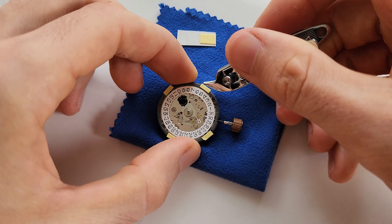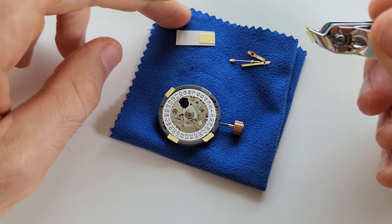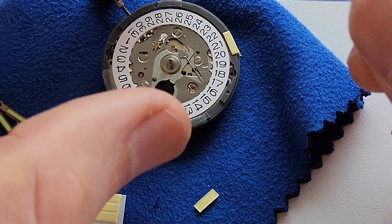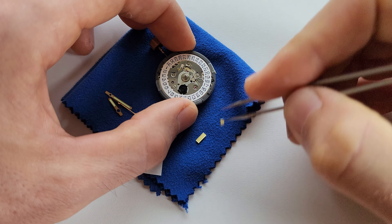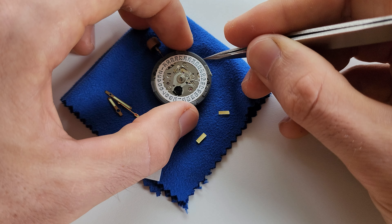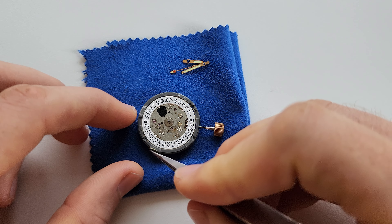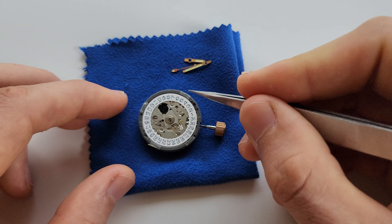I like to cut the pieces that are too big. Just make sure you don't put the double-sided tape too close to the date wheel, because when you place the dial it may squeeze the adhesive a little and it could get on the wheel. You want to avoid that — it happened once when I modded a watch and I couldn't change the date because it was sticking.